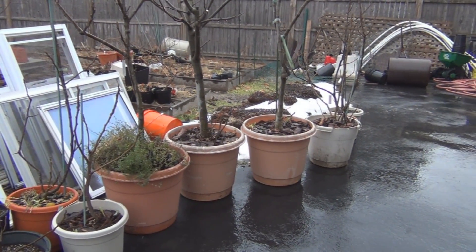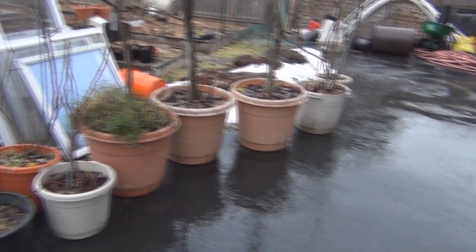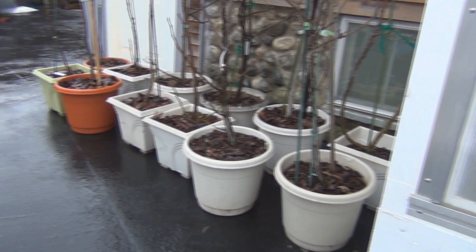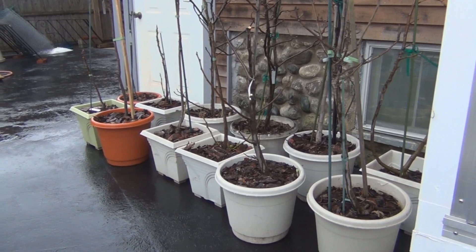And again, there's also the beneficial rain water — they were getting a little bit dry. So I just thought I'd talk about chill hours in this video, since that's why I brought the fig trees out.